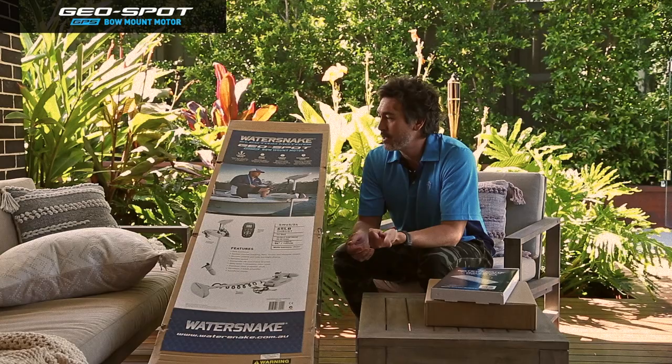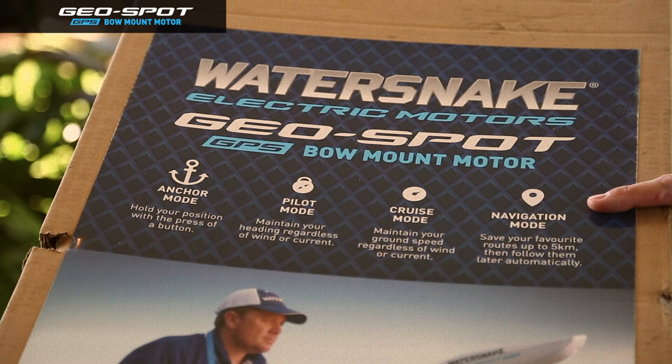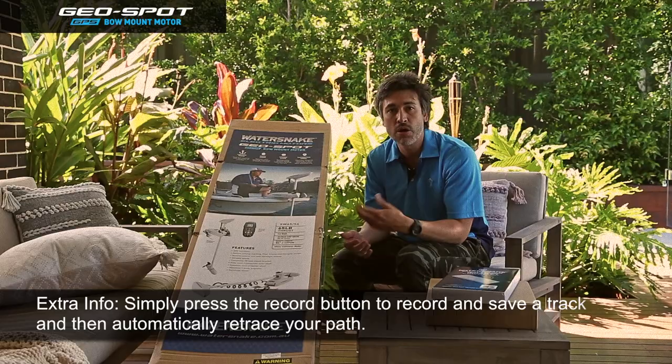It has a pilot mode which helps you maintain a heading. It also has a cruise mode which will maintain a speed. The other key feature with this electric motor is the navigation mode. The navigation mode allows you to record 16 tracks up to five kilometers long each. Press start to record a track. Once you finish moving along that area, whether it's along a bank or through some snags, you then save the track and you can repeat that track from start to finish or from finish to start over and over again to fish that area really productively.